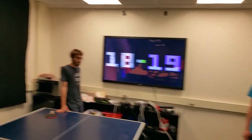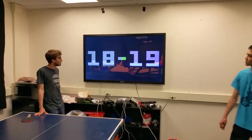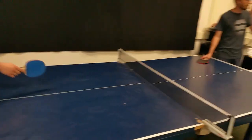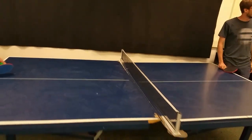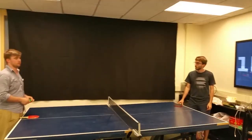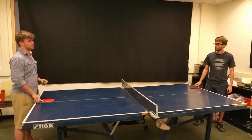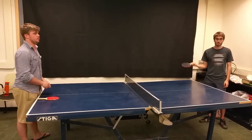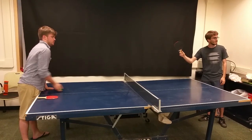Paul and I will play a couple rallies to show off the system. You can play to 21 or 11 — right now it's a game to 21. We're switching every five serves. You can see if Paul sticks out his paddle on that side, meaning that he's the one that should be serving.